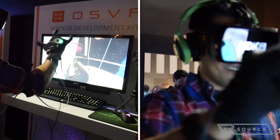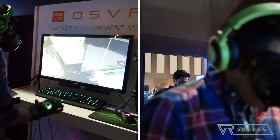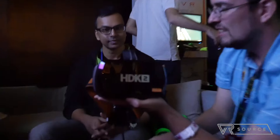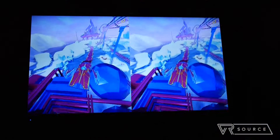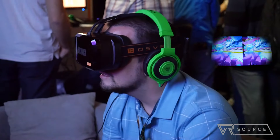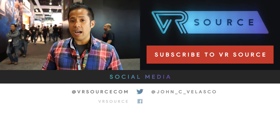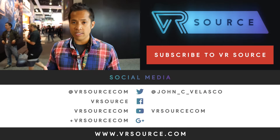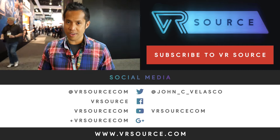They didn't announce pricing for this Glove One device, but you'd expect some sort of premium to it. The OSVR is going to come cheaper than the Oculus Rift, which is a good thing if you want something more affordable. If you don't have a high budget but still want to experience VR, it's going to be a great solution. You can check out our website, VRSource — your source for all kinds of reality.